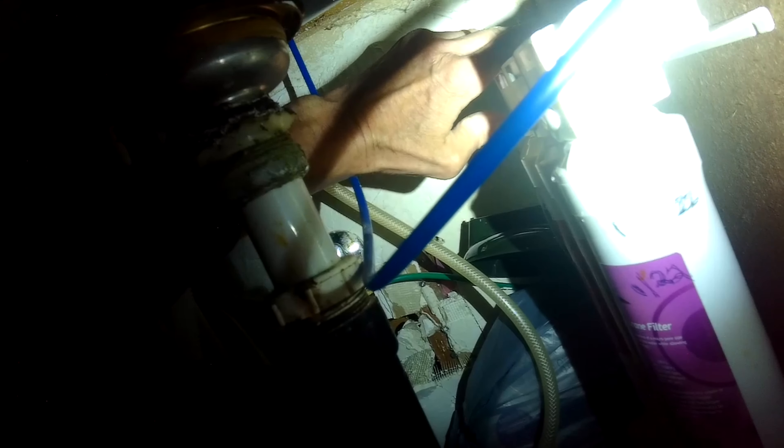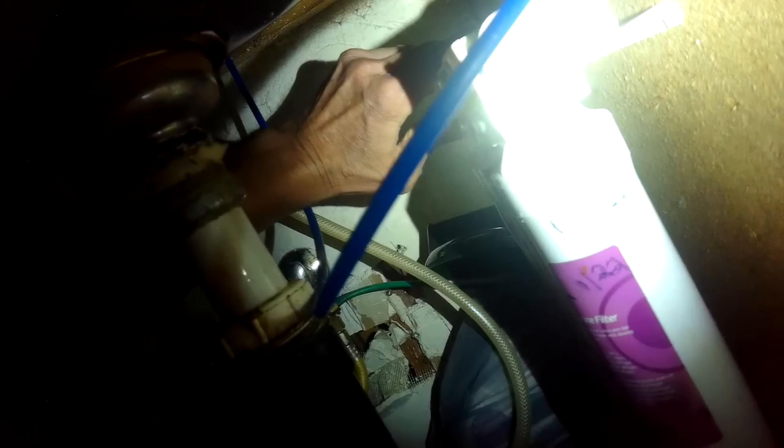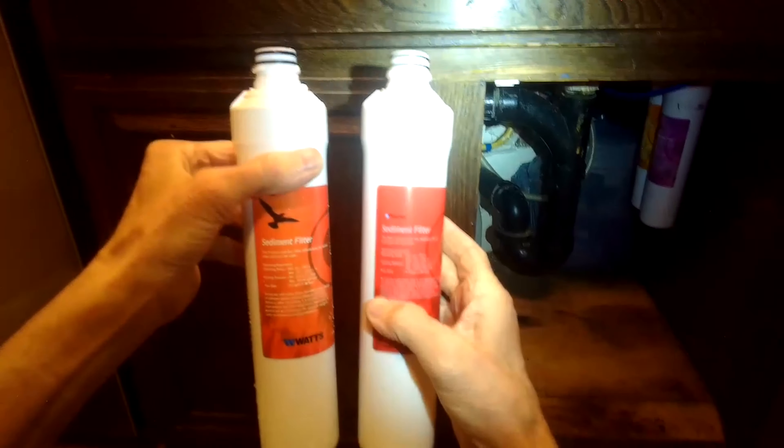I'm going to take off this cartridge here in the very back, pushing with my thumb and wiggling the cartridge down. I'll take the cartridge and go ahead and turn it upside down in the sink so I can drain all the water out, because I'll be throwing these out — I don't want them to be full of water.